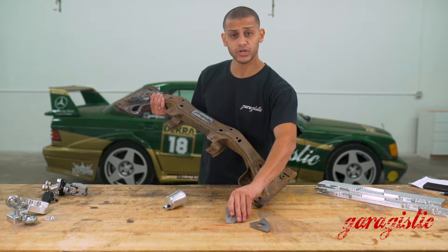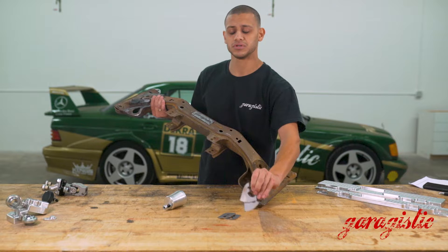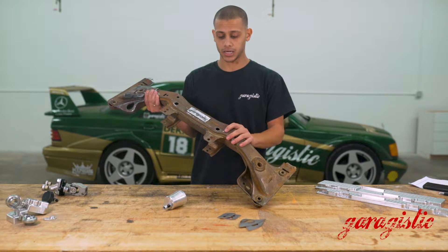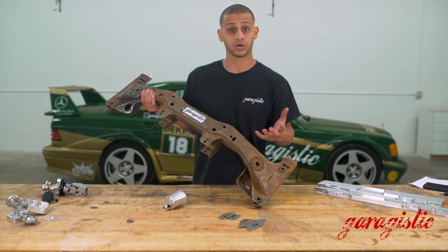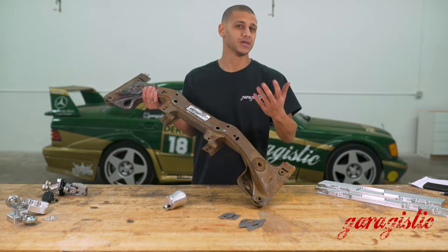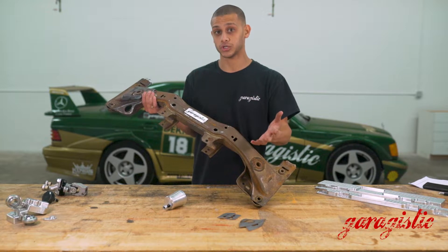We do sell reinforcement pieces for guys who can weld it yourself. As long as it's clean — you can see this has been stripped, which is what we do in our core exchange program so we can see any cracks — if you weld it yourself, no big deal. Just make sure you get all the grease and grime off so you get good penetration in your welds.